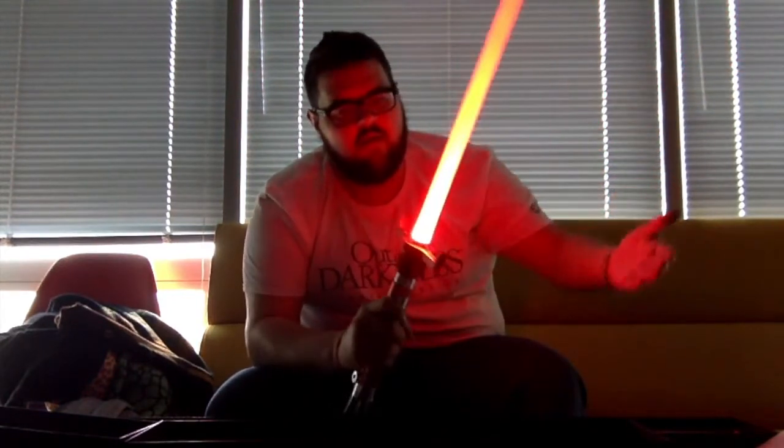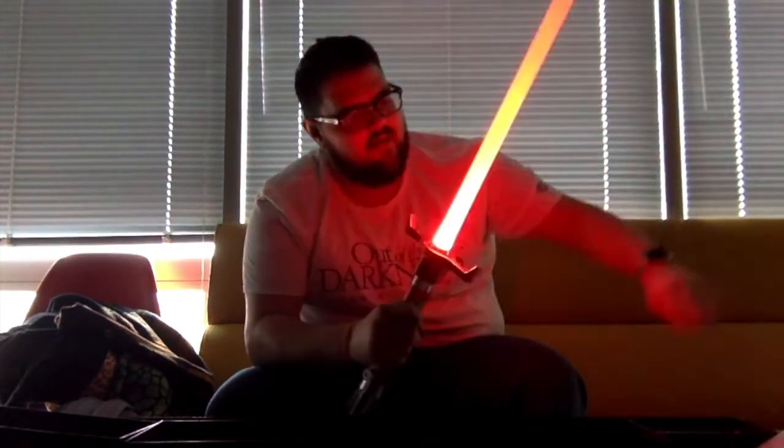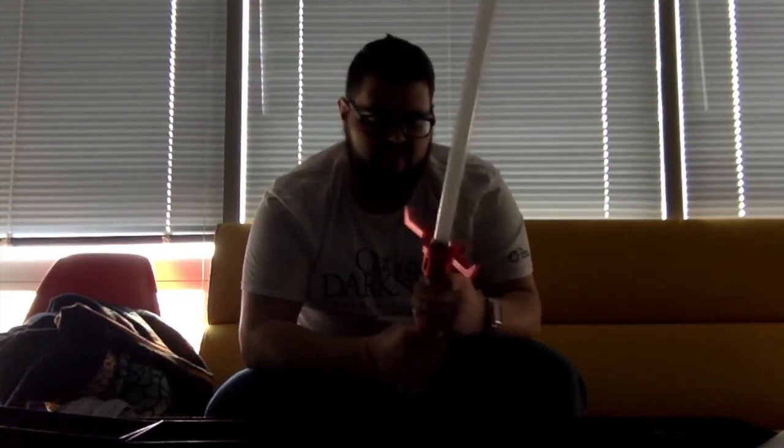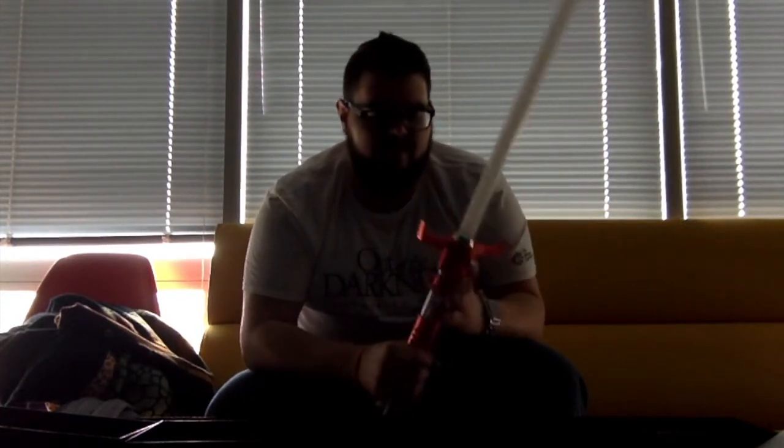I'll turn it on again so you can hear — turn on sound, move sound. Flash on clash has a good noise for that. The sound can get a little obnoxious if you're just swinging it around for the light and stuff, but I'm definitely not going to try and void my warranty by removing that component on the inside.